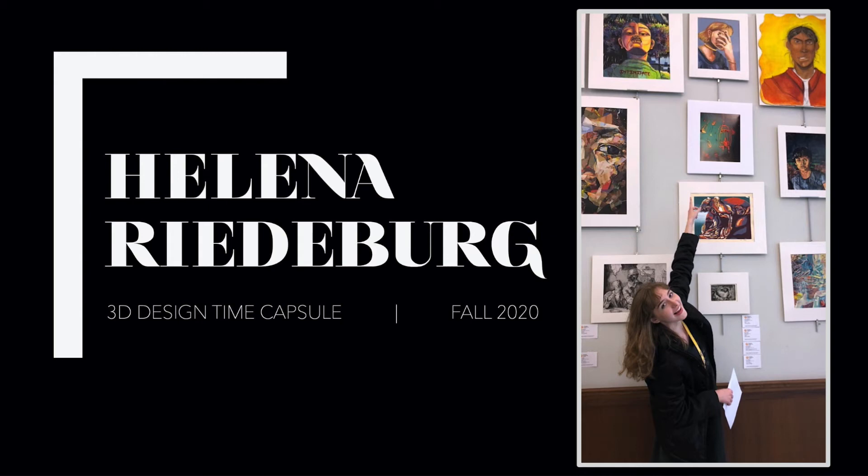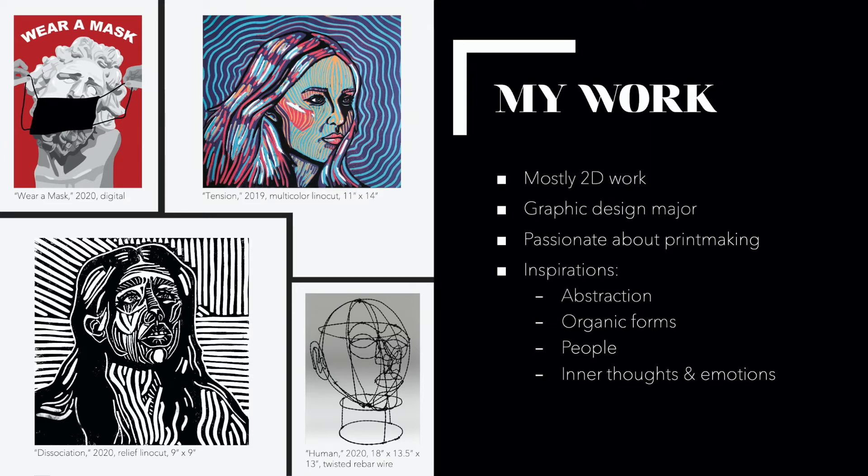Hi, my name is Helena Riedeberg and this is my time capsule presentation. Even though I'm in 3D design, I mostly work on 2D work. I'm a graphic design major and I'm really passionate about printmaking, so I'm used to working on flat surfaces.